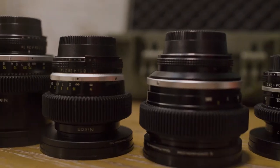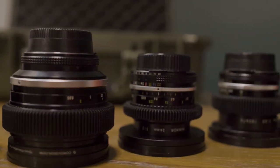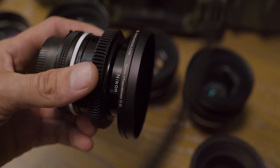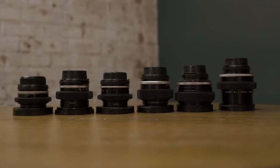There are a few companies out there that will provide this service for you — you just ship your lenses to them and they send them back all finished and pretty just like this. I chose to do this myself because I like taking things apart, and it was way cheaper. One of the companies quoted me about $1,500 to do these six lenses, and the cinemod I did myself cost about $400.